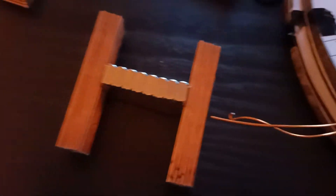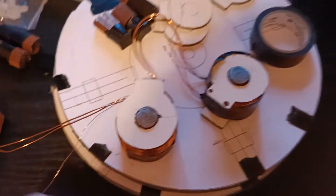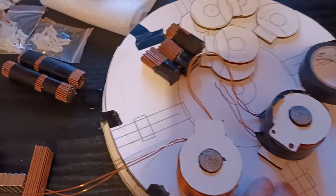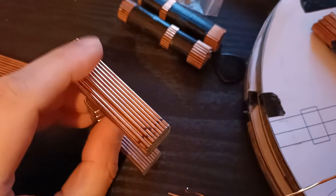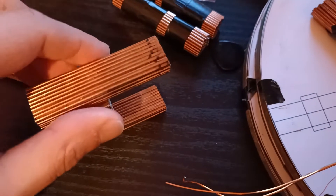Hi guys, what's happening? Not a lot — I've been busy this week but I've been creating some stuff. I remember last time we had these rotor blades, and I've been trying to make these flux guides.